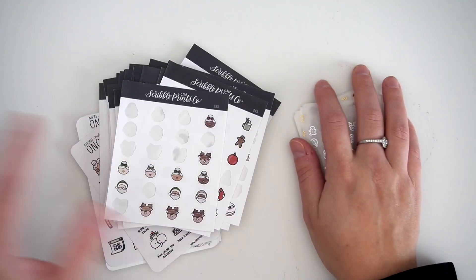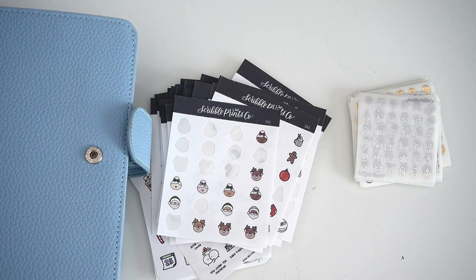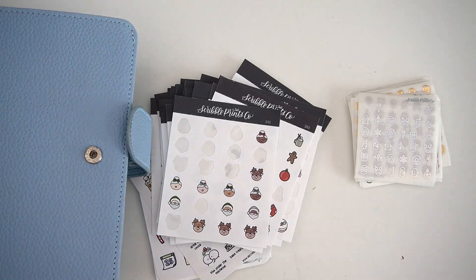And that is everything for this video, y'all! I hope you liked it — it's probably my longest kit lineup to date, but it's been a fun time. Leave me a Christmas tree in the comments if you made it this far. Let me know what spread you're most looking forward to in your planner this December, and I will talk to y'all in my next one. Bye!